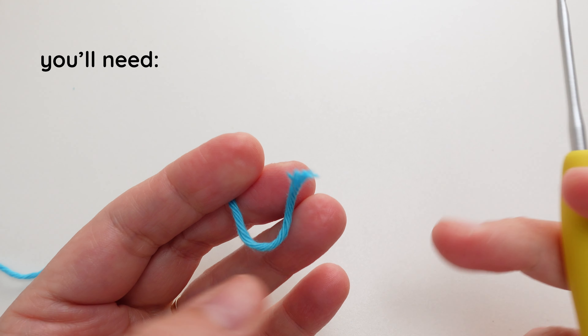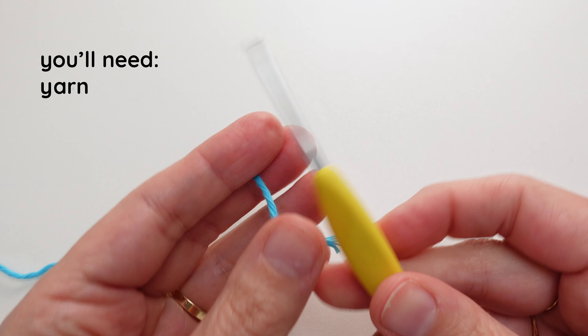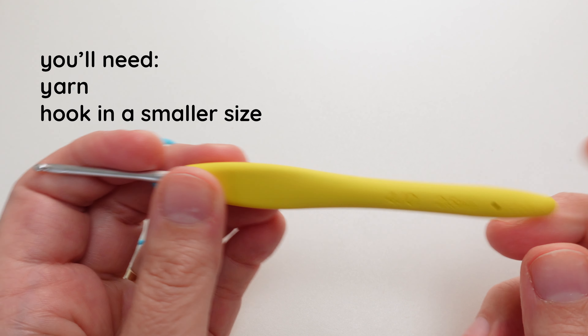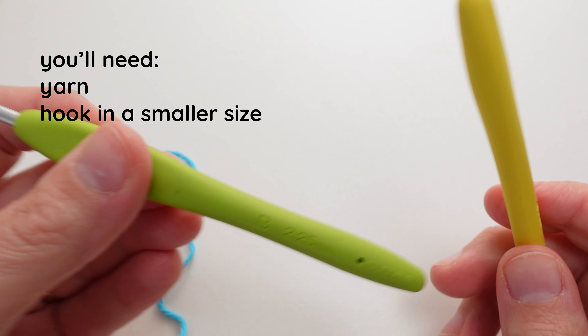I'm using Paintbox Cotton Aran yarn. It's a worsted weight yarn and I like to use a hook that's smaller than what I would usually work with. So you can use a 2.5 hook or even a 2.25.